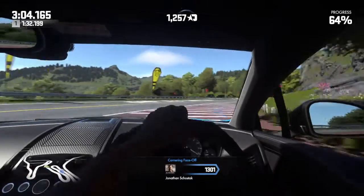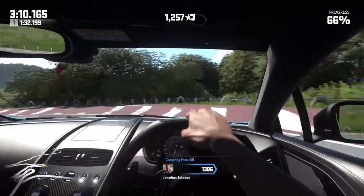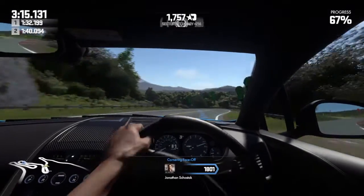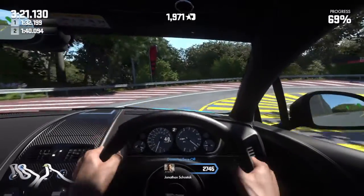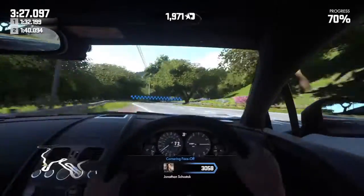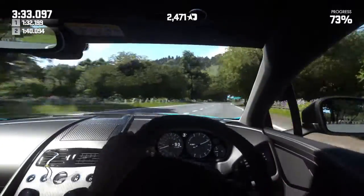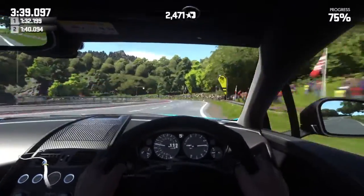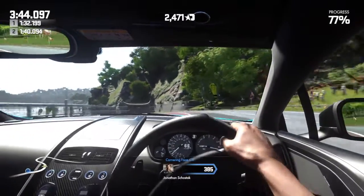I'm not trying to get points here — I am concerned about not scratching and wrecking this car. I'm in full-on concentration mode. Just slow down and gently roll on the throttle.